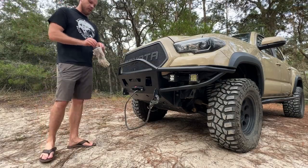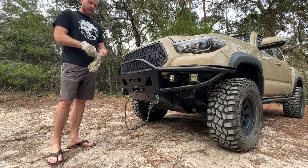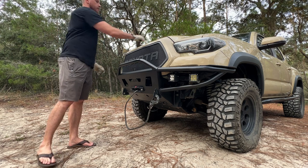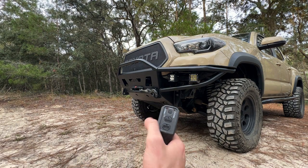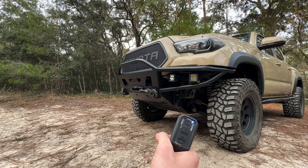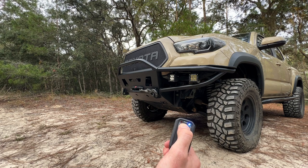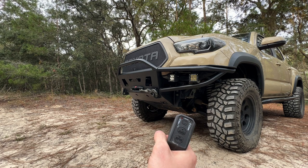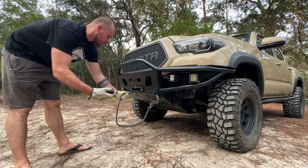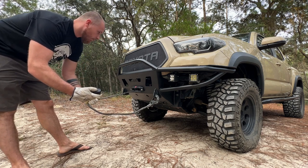When operating a winch it's always a good idea to wear gloves, as the winch line may pick up debris and things that may cut your hand. To activate the winch controller, hold the button at the top that says mode until the light turns on. To turn off the winch controller, do the same thing again. Then you can push the top button to release the winch, or the bottom button to wind in the winch.